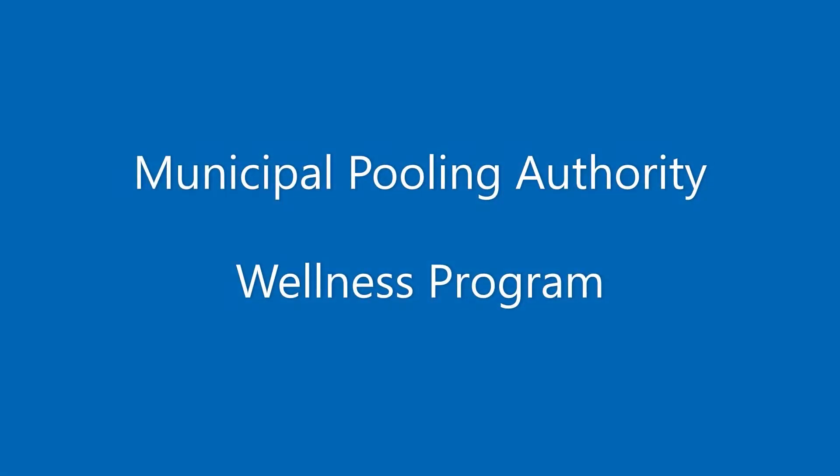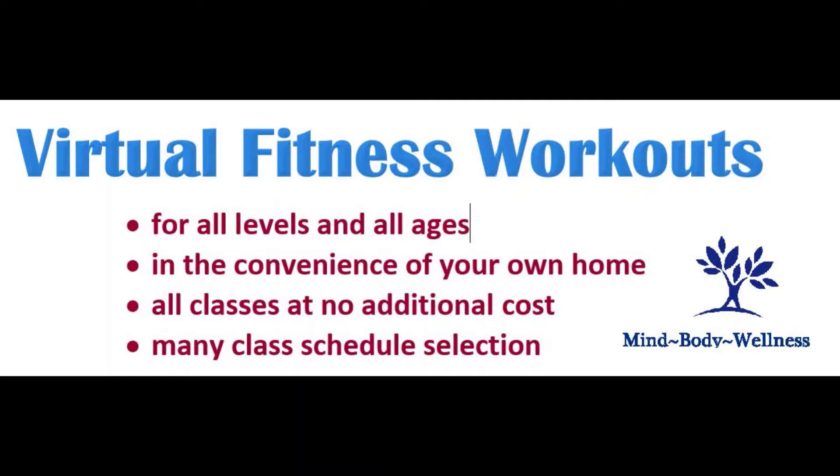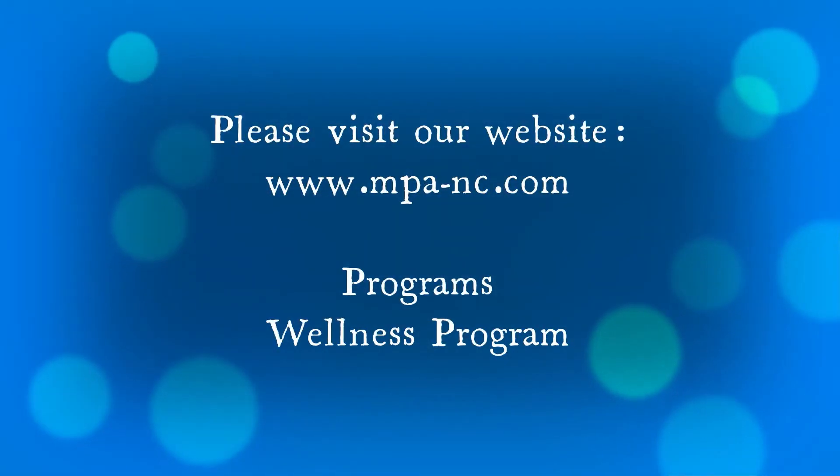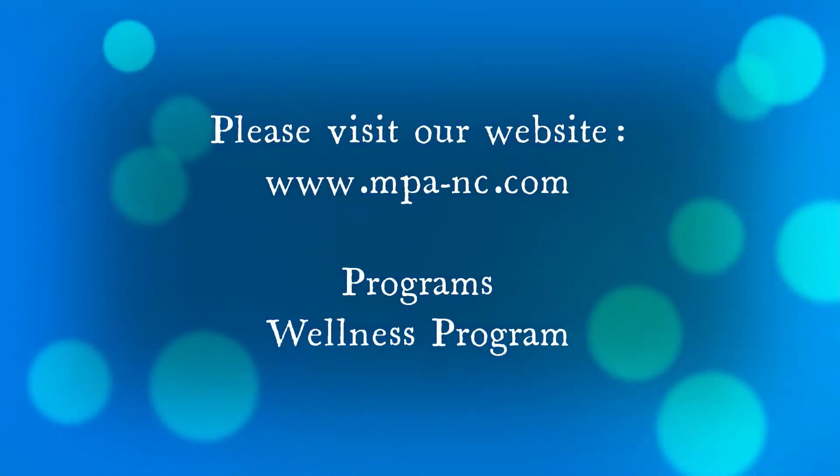Welcome to MPA's virtual fitness class. Through its wellness program, MPA provides one-hour and 30-minute fitness workouts. We encourage you to join any of the scheduled classes. All classes are recorded, so if you missed the live class, check out the MPA website and select the wellness program page for links to previous class videos.